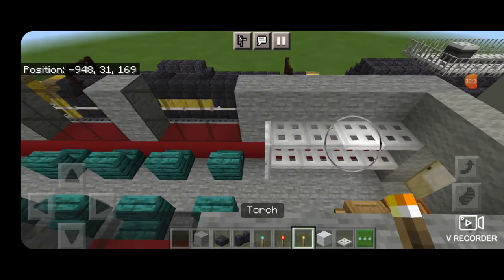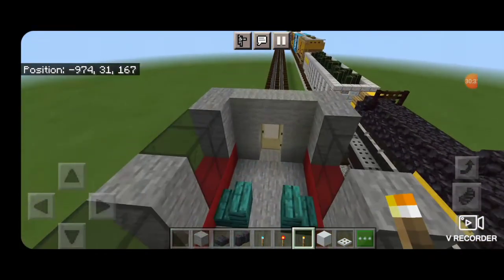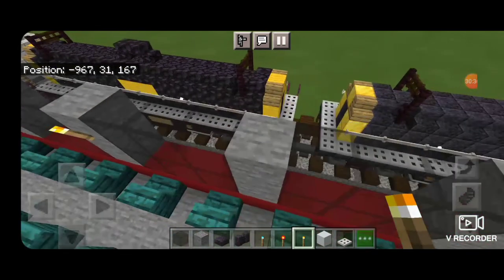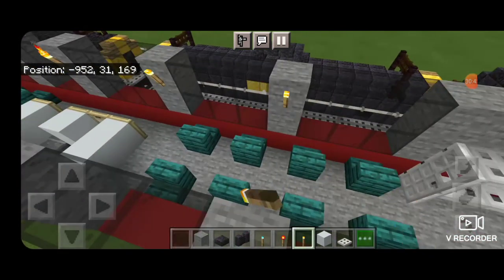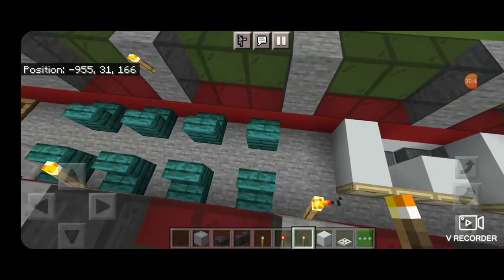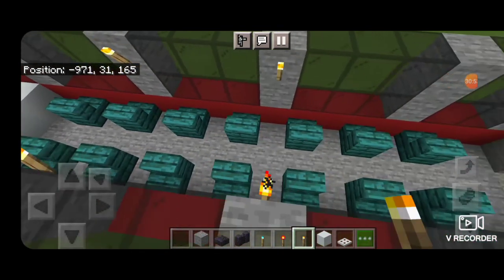Now do the lighting for the upper deck. Place a torch in each corner on this end, then come down to the other end and a torch in each corner there. Come through and put a torch on every single column between the windows. Because this is the observation car we want lots of light in here so it'll look nice and lit up at night. Come through with torches on this side too — everywhere there's a column put a torch.